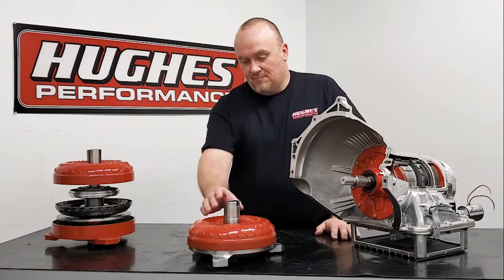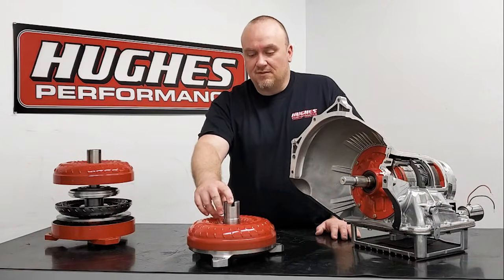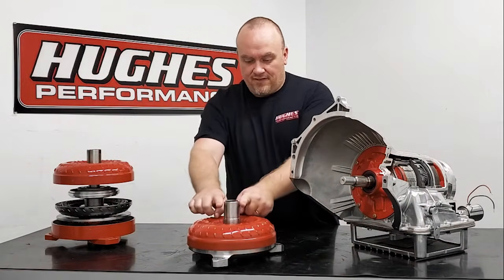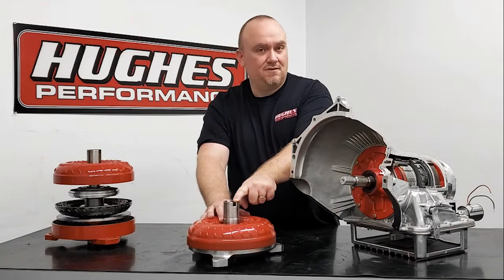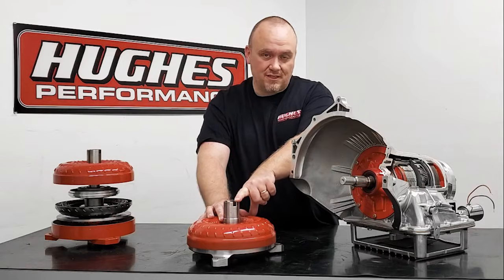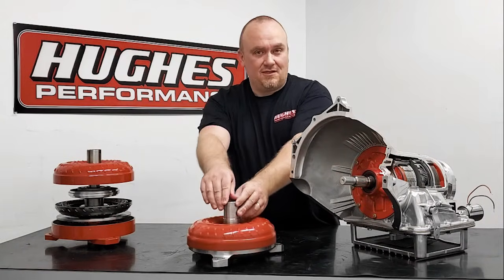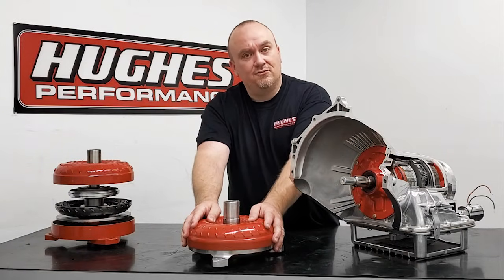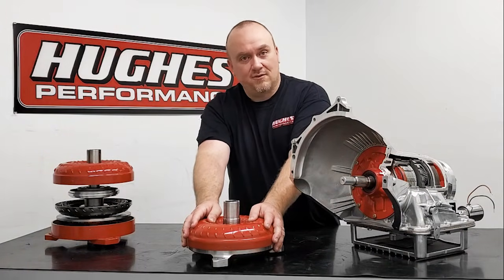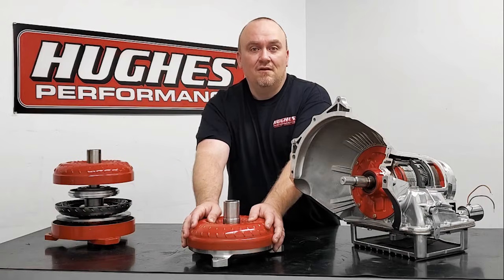This being a GM example, you can see we've got a slotted pump hub drive here. On Fords and some Chryslers you'll have machined flats on each side instead of the milled slot. Some Chryslers also have a milled slot, and some Fords also have a milled slot. Regardless of which style of hub you have, the steps outlined here are going to apply to ensure that you have a properly seated torque converter into the front pump before you mate everything together on your engine.